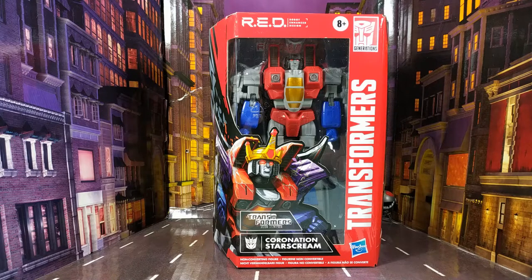Hello everyone and welcome back to the channel and to another Transformers review. Today we're going to be taking a look at the RED — Robot Enhanced Design — Coronation Starscream figure. If you haven't seen my previous three RED reviews, you might not know that I wasn't overly impressed with the Prime RC figure, but the Cheetah and the Bumblebee figures have been very good, so I'm hoping that the Starscream figure continues that trend.